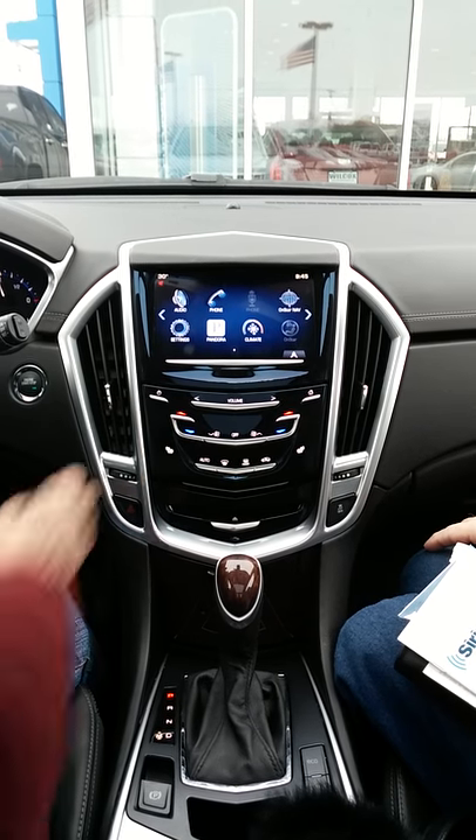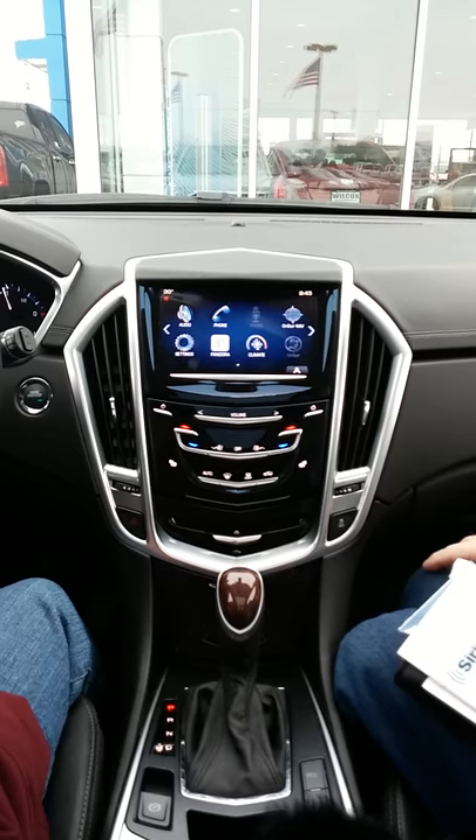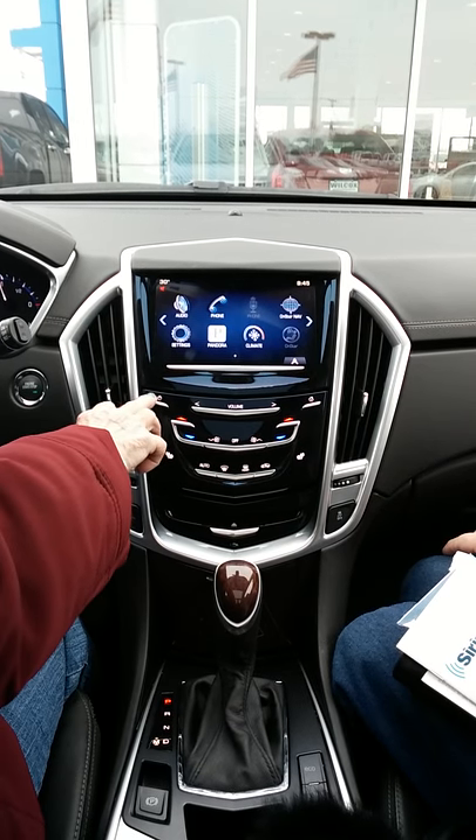The radio mutes — mute turns it off. But if you push and hold the button, it goes off completely.